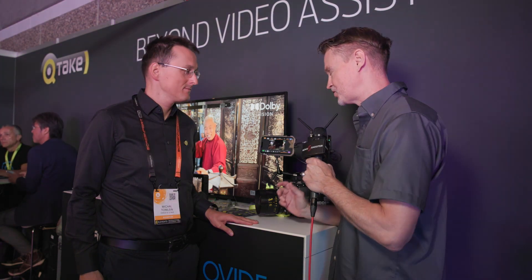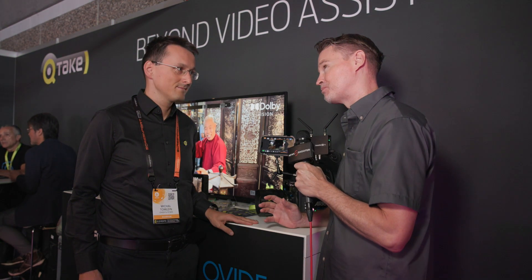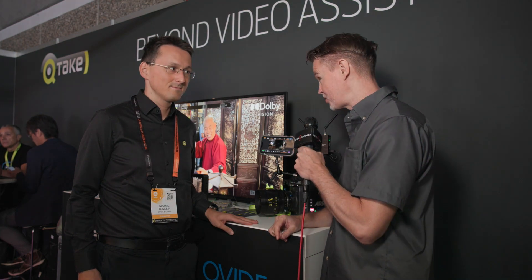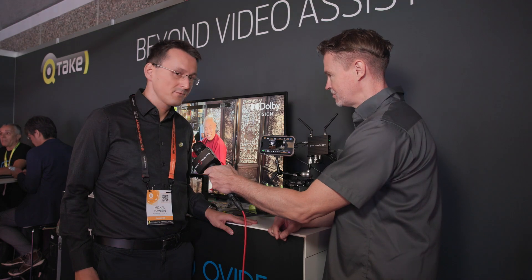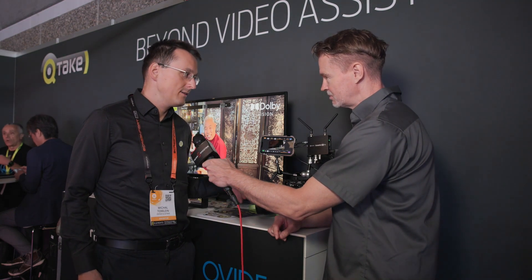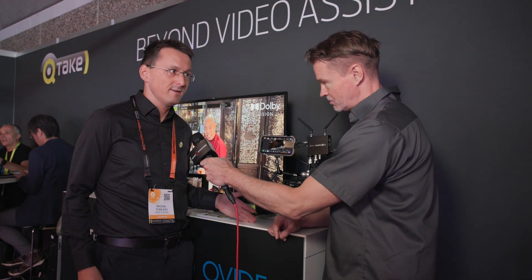This is quite a clever little device that does things unlike pretty much anything else on the market. Just run me through exactly what it is. So this is the new version of Screenport. It is basically an SDI input for Apple devices.